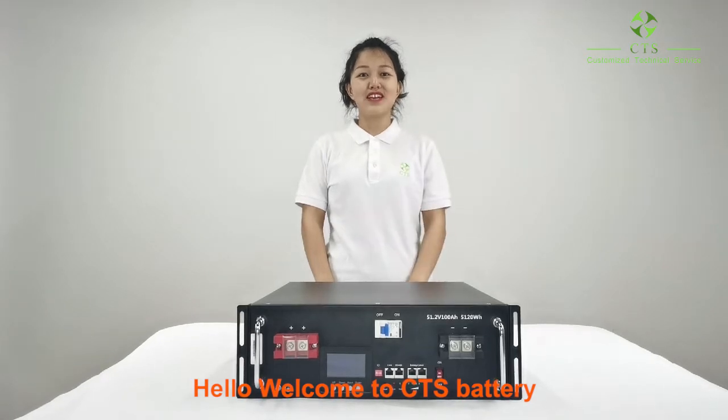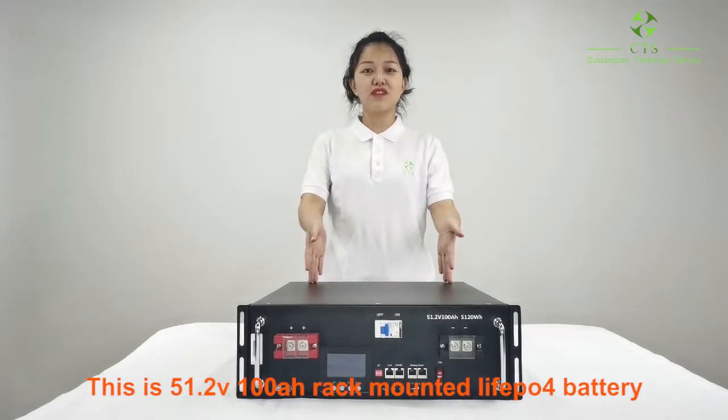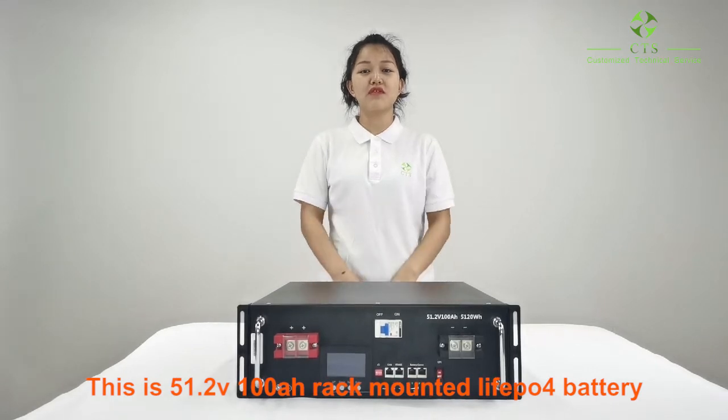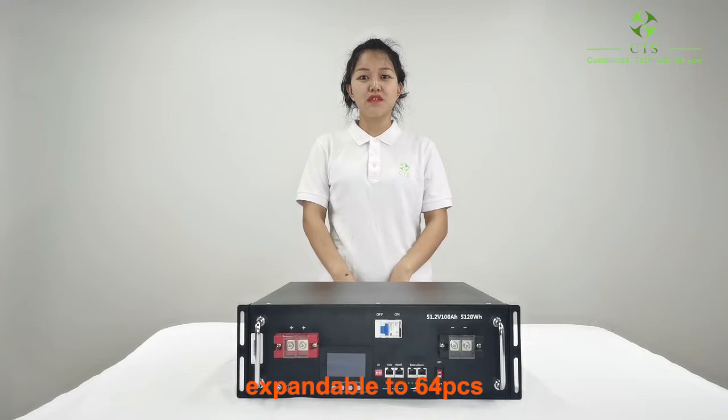Hello, welcome to CTS battery. This is our 51.2 voltage, 100 Ah mounted LiFePO4 battery, expandable to 64 pieces.